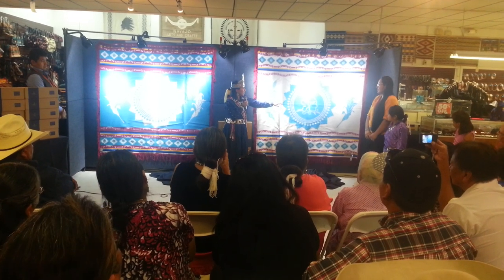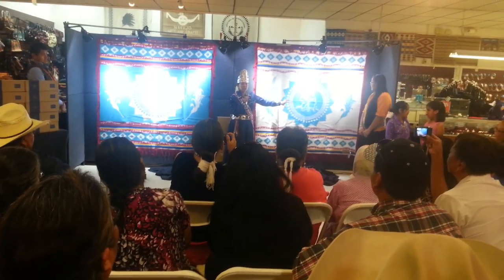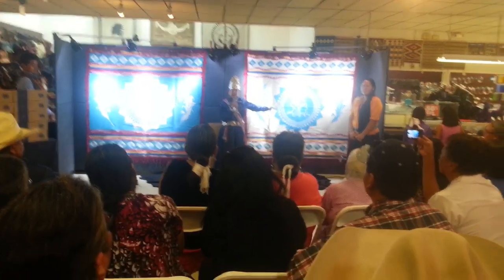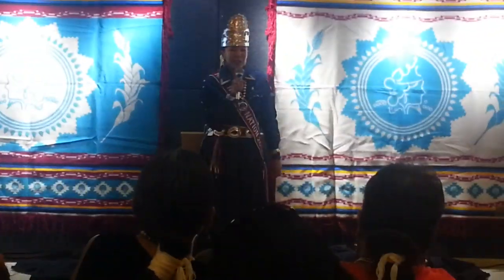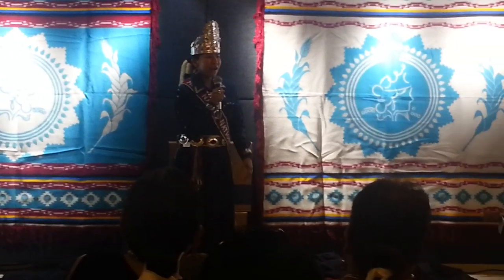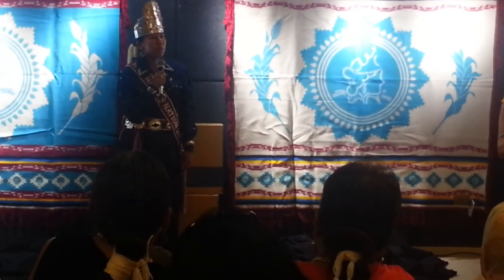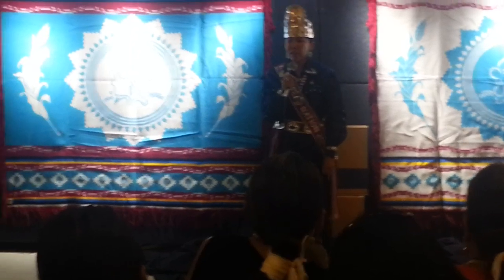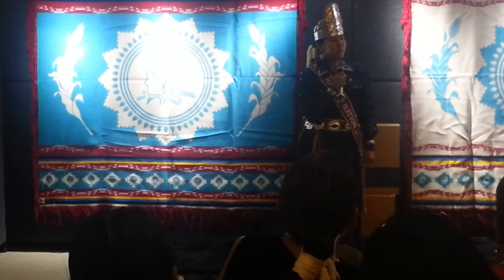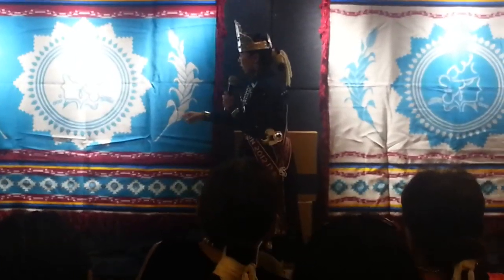The Navajo Nation seal is similar to what this design looks like, and all we added in was the Navajo basket background. So there's a lot that you can tell about this design. I'm actually a little overwhelmed right now — this is a project that I'm proud to share with each and every one of you.